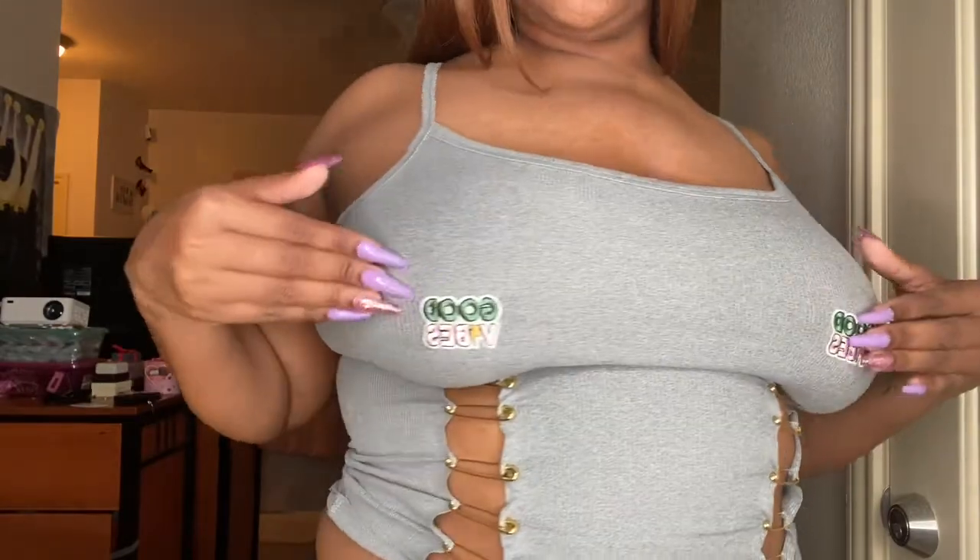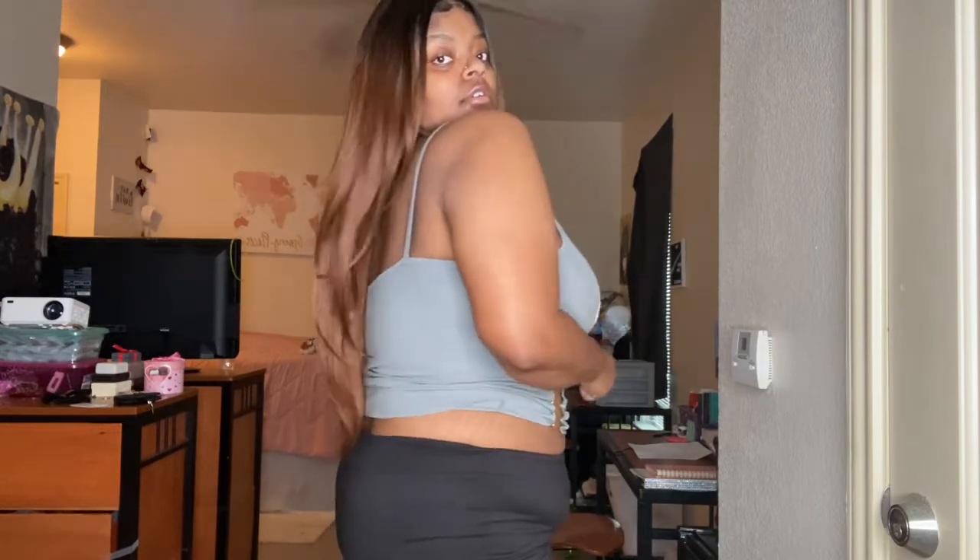Just another one with gold safety pins and 'good vibes.' I think out of all five of the shirts I made — I've got one more after this one — this one is my favorite.